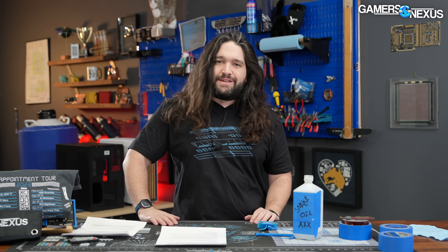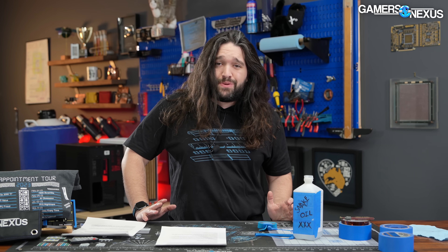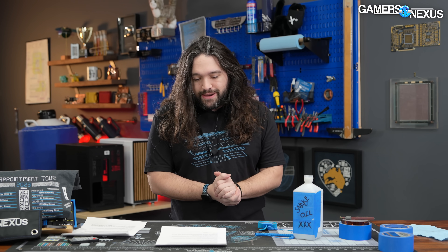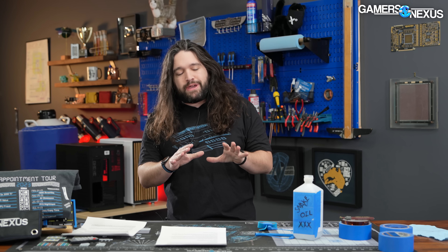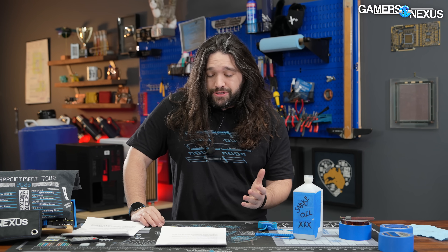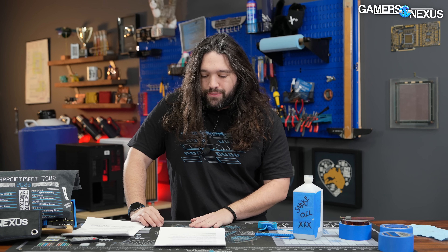This marks the start of our CES news coverage. There's a ton of news coming up this week. We're going to have separate posts for AMD — one might already be up depending on when the announcements lift. And then we have a bunch of cases, coolers, and all that stuff to talk about. You're going to get a lot of news episodes this week, so make sure you subscribe and check back to keep up with the hardware industry.